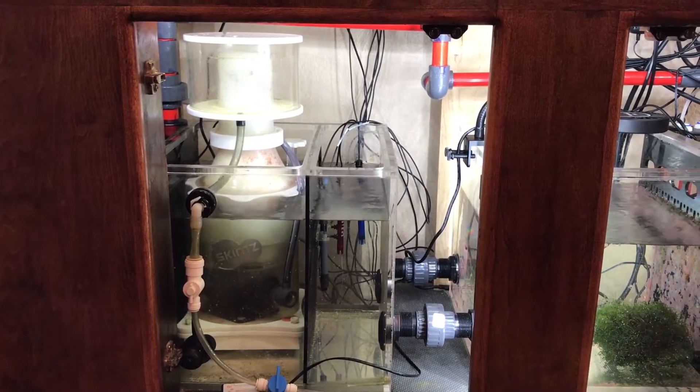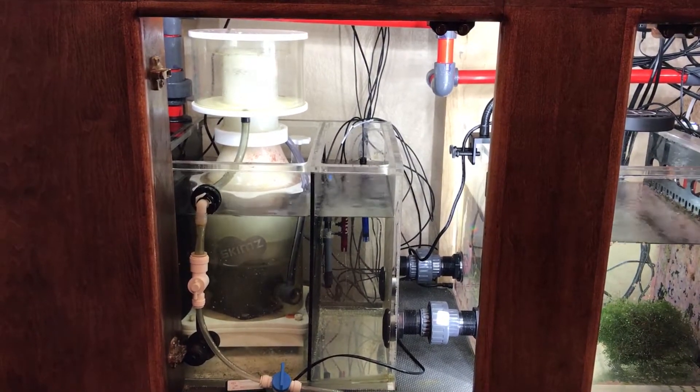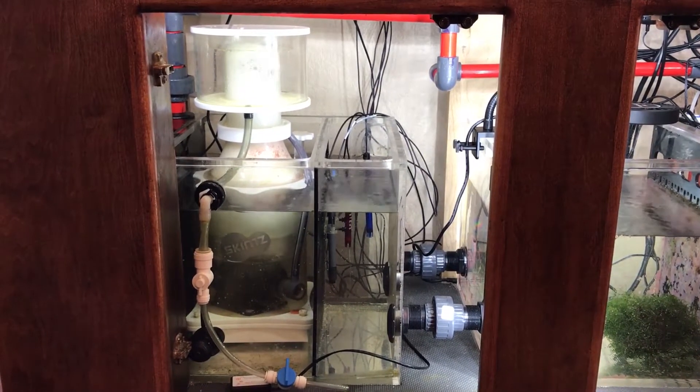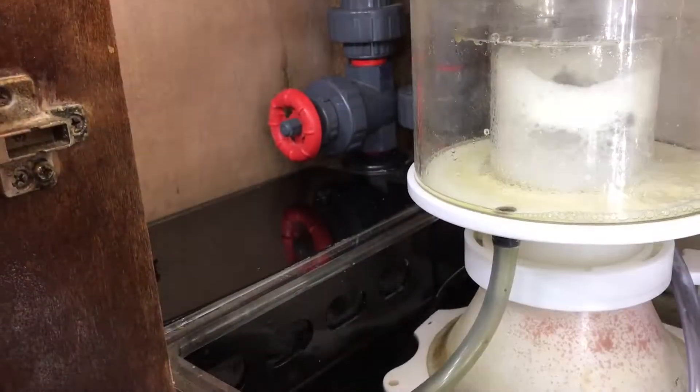We're on the left side of the aquarium right now, just talking a little bit more in detail about this in review. I'm very happy with the way everything's going. We're going to go take a look at the filter sock area.